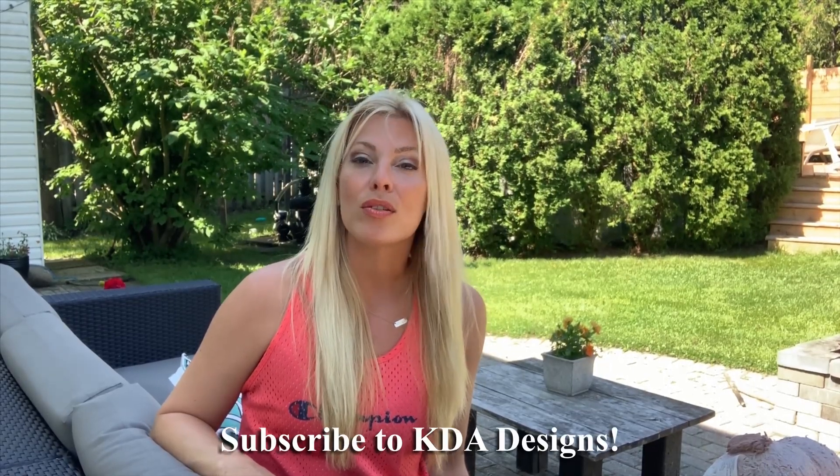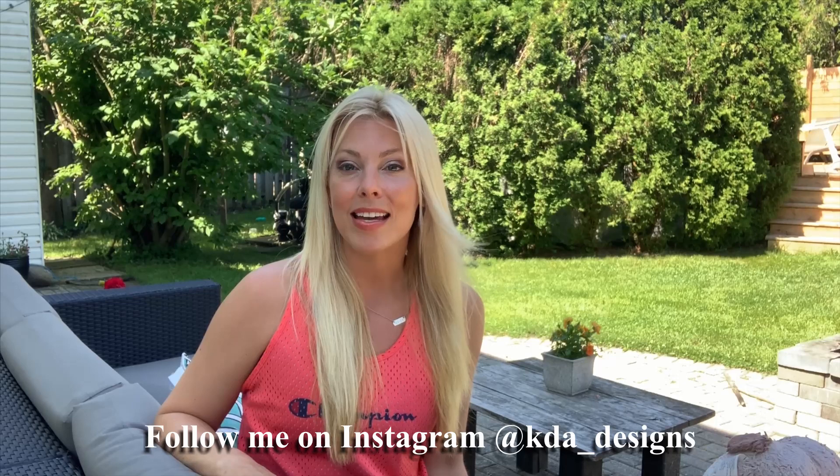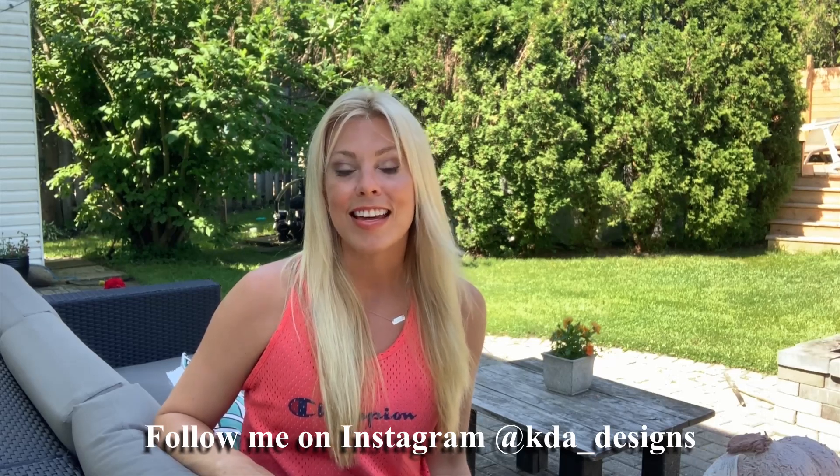I hope you found this video helpful. If you did, make sure you subscribe below. You can also follow me on Instagram at KDA underscore designs. Thank you for watching.